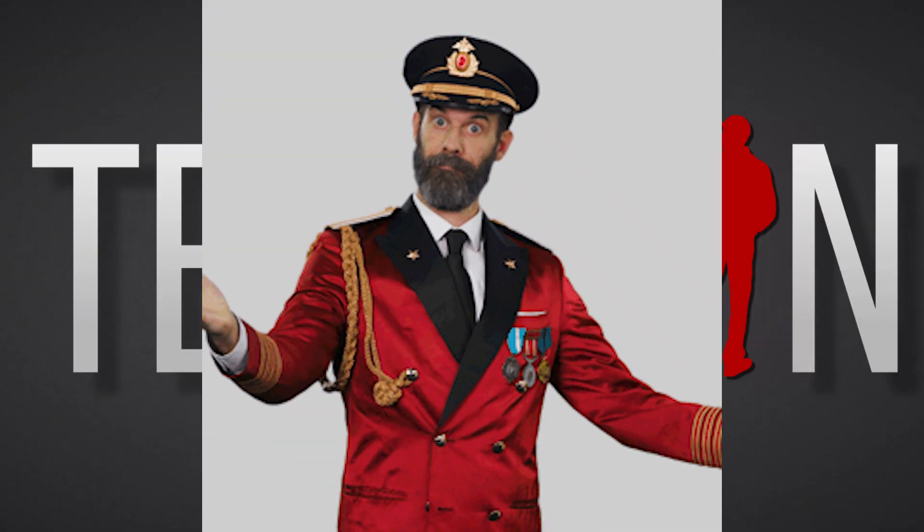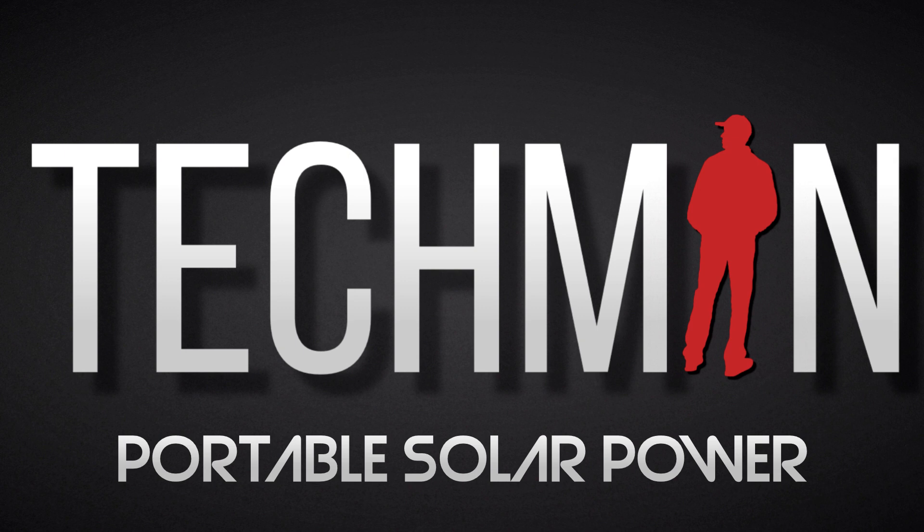Right guys, as always, thanks for watching, stay safe, stay green, and I'll catch you in the next one.